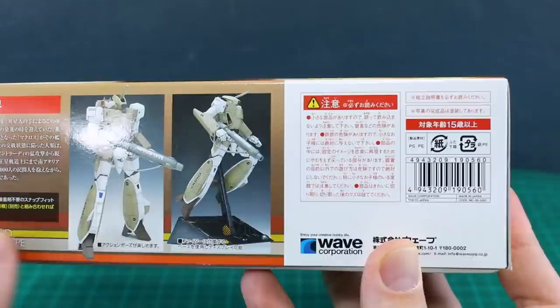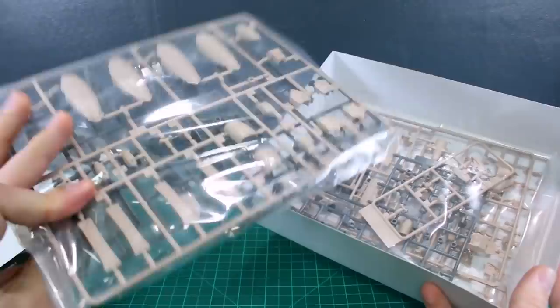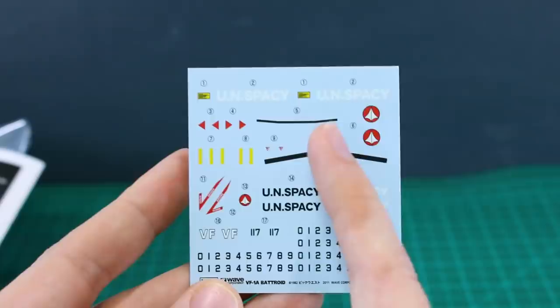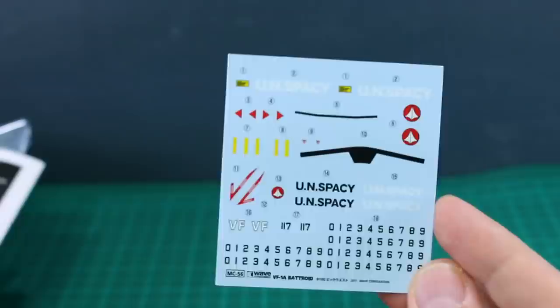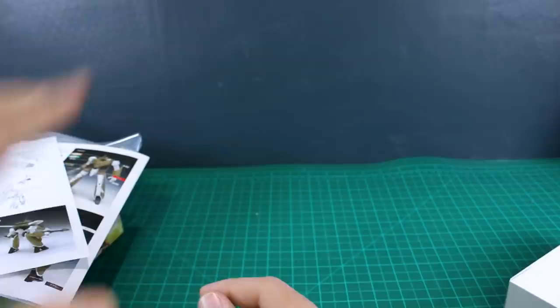Let's crack this box open. It's not a huge box and there's not really a ton of parts — really just a couple of runners, so it should be a pretty simple, straightforward build. We do have some waterslide decals which look pretty nice: basically a bunch of numbers, the UN Spacey logos, some Macross logos, and a little bit of other stuff. Not a ton of decals, but I also have some other Macross decals I can add if I want more.